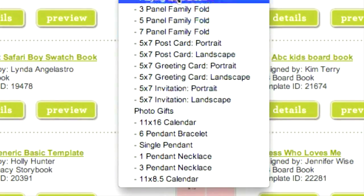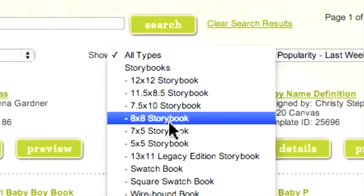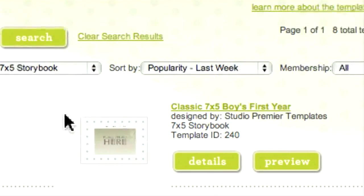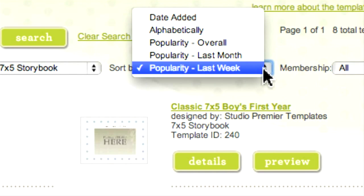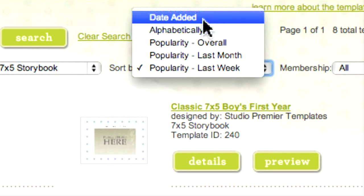If you have a particular size in mind, you can be even more specific. You can also sort by other factors. The Sort By field lets you assign priority to templates that are currently the most popular company-wide — this is the default option and usually your best bet. Some users, however, might want to take a look at the most recent additions to the template gallery, so they would choose Sort By Date Added.